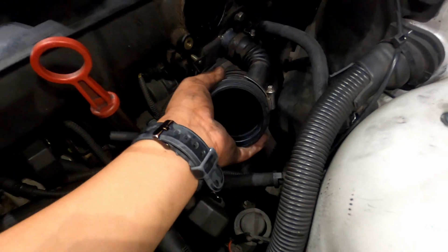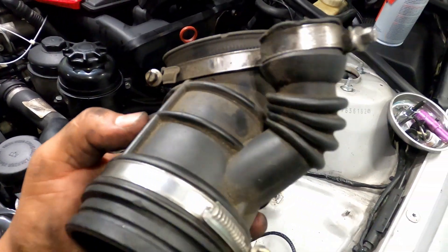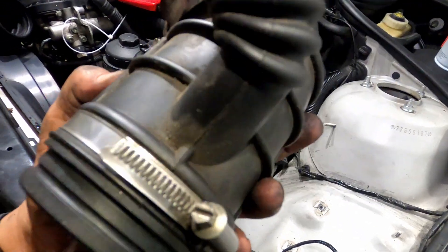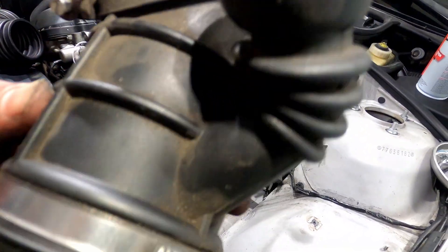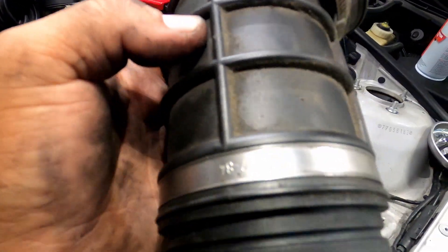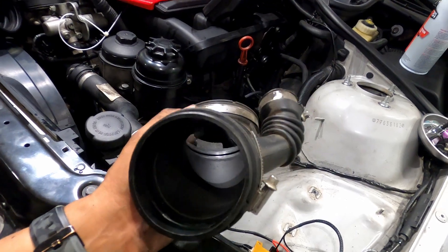Once you get that loose just wiggle it until it comes out. And yeah, it's that easy guys. Look at all that — this one's cracked and it's even cracked from the inside. So it was a must to replace both the lower one and the upper one.